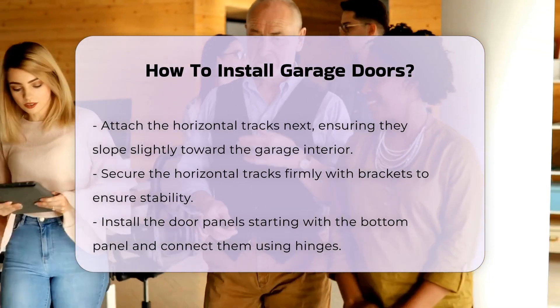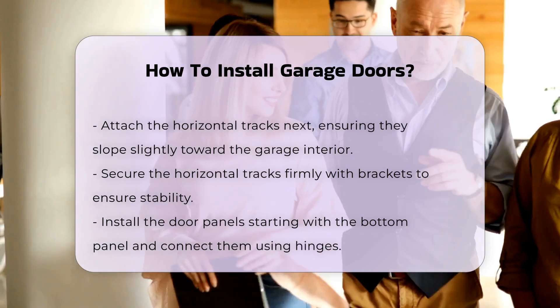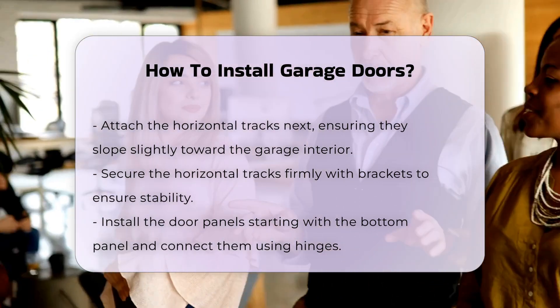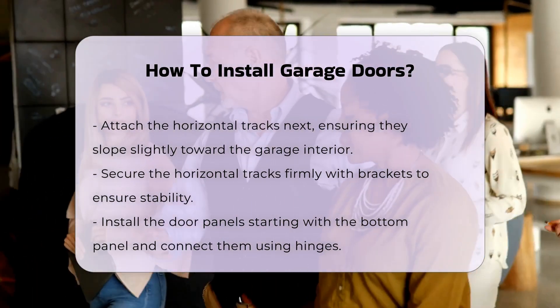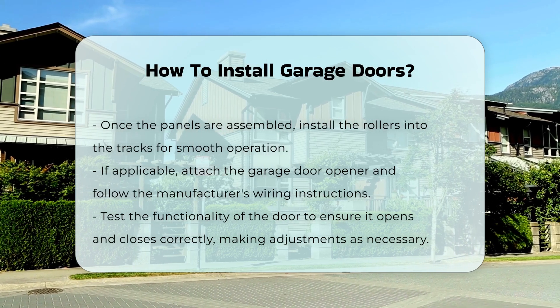Once the tracks are in place, install the door panels. Begin with the bottom panel and work your way up, connecting the panels using hinges. After the panels are assembled, install the rollers into the tracks to allow the door to move smoothly.